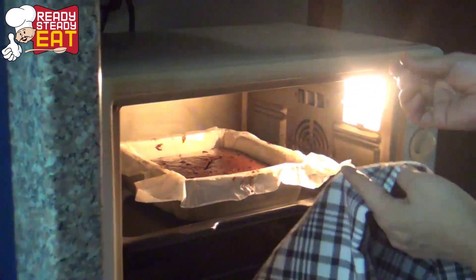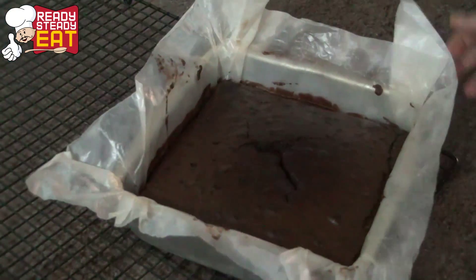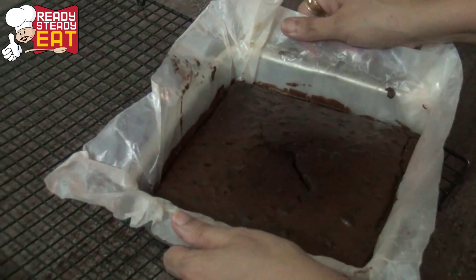I'm going to check if the brownie is done — you can see it's not wet and has a slightly crumbly texture, so the brownie is done. Now that it's cooled, I'm going to take it out of the tin.